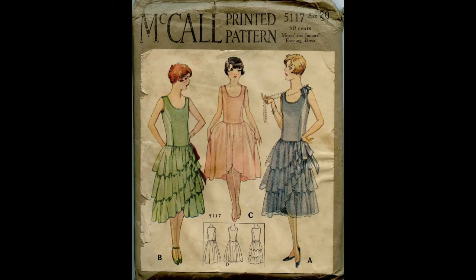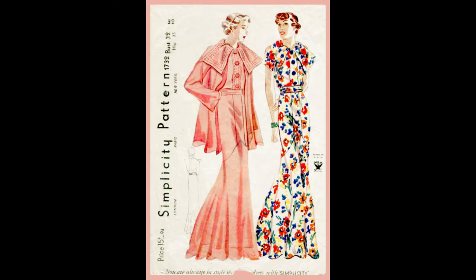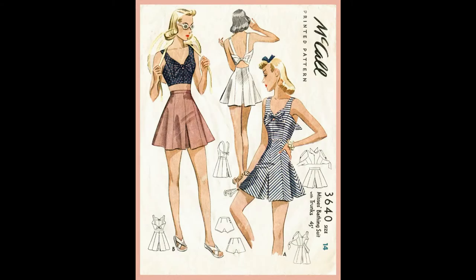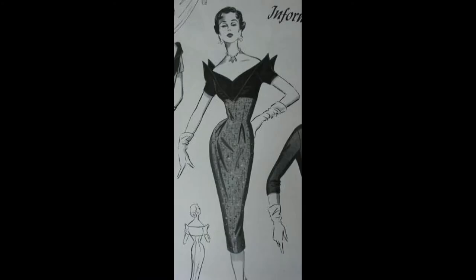In this first installment of my vintage pattern collection, the 1920s, 1930s, 1940s, and mail-order patterns will be featured. Given the collection is so vast and would take an eternity to talk about in one video, I decided to break it up in installments to make things easier.